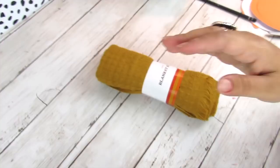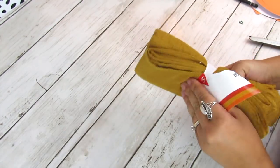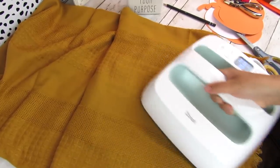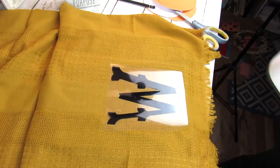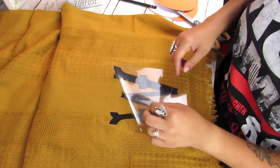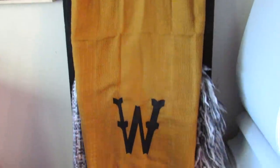I also found this blanket shawl — I was a little confused whether it's meant to be a shawl or a blanket, but I'm going to use it as a display blanket on my blanket ladder. I used my Cricut heat press and cut out a monogram for my last name. If you don't have a Cricut, a lot of craft stores have pre-cut monogrammed initials you can use, and a regular iron will apply that. I just centered this to the bottom and that's it.